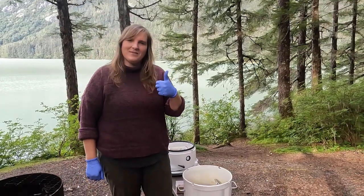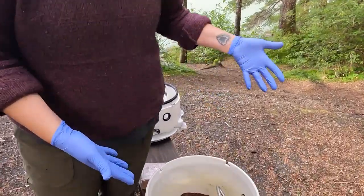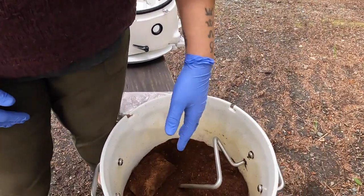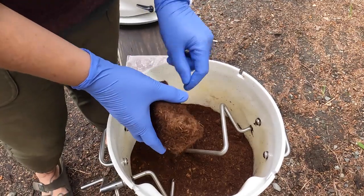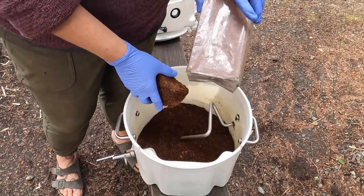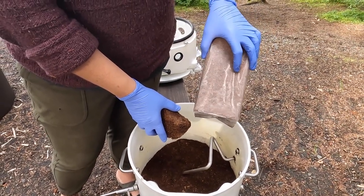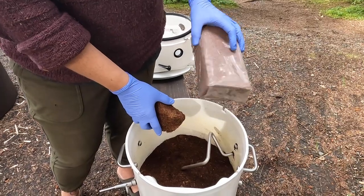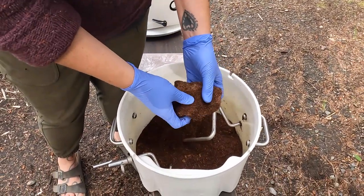Now it is deep dive into the poo tank time. This is a clean poo bucket — so there's no poo in here. I just wanted to show the coco coir. It comes compressed in these bricks. Generally I put some amount of water — a few cups — into a bucket with these bricks and let it sit for a few days, and then you can kind of break it up.